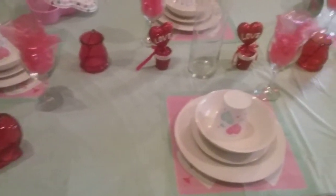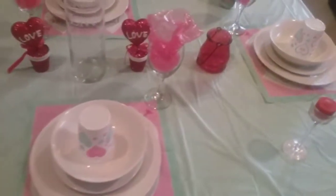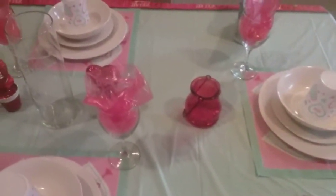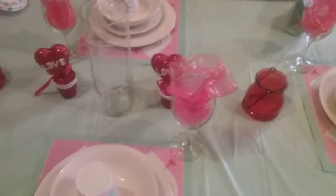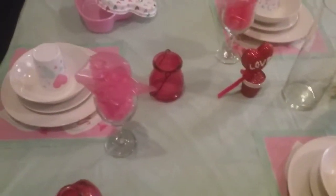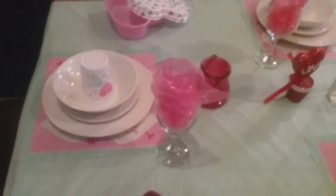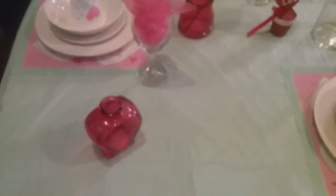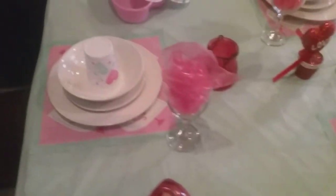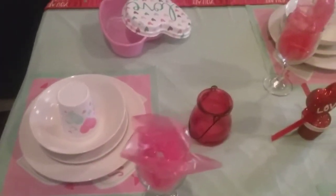Happy Valentine's Day everyone! This is Angela. It's been a long time since I uploaded a video, but I want to show you all my tablescape for Valentine's. I always try to do something for Valentine's Day. So let's just get into this video.